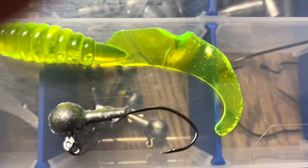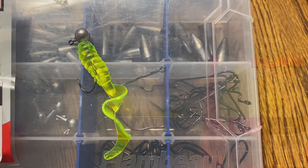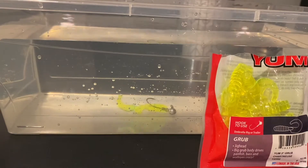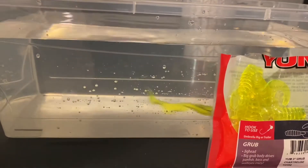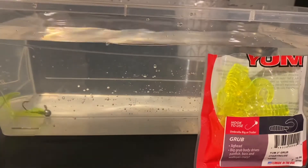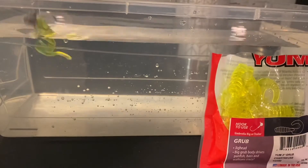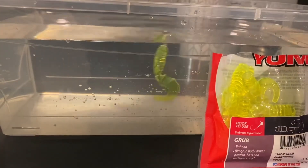I believe it's three sixteenths ounces. I just started using this Yum Curly Tail about two weeks ago, and let me tell you guys, it is the straight sauce. I got it at Walmart for a little under five bucks, and it comes in a pack of 15. Well, I might have to put the crappie nibbles down for this, because this is the sauce — I've caught so much fish already on this.